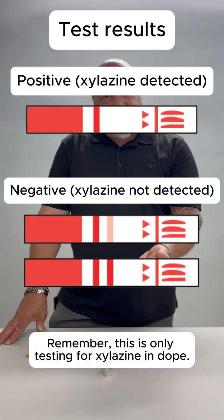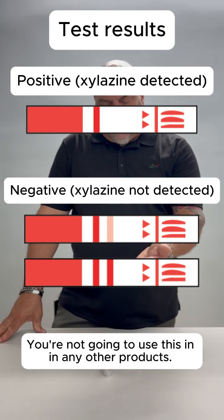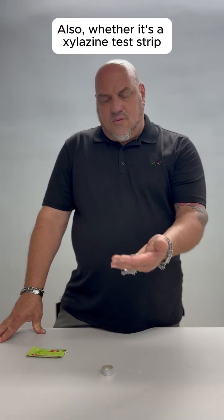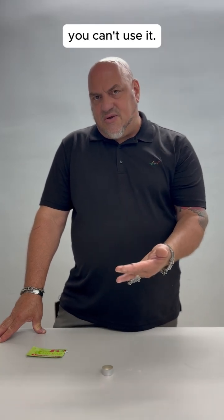Remember, this is only testing for silozyme in dope. You're not going to use this in any other products. Also, whether it's a silozyme test strip or a fentanyl test strip, if it is expired, you can't use it.